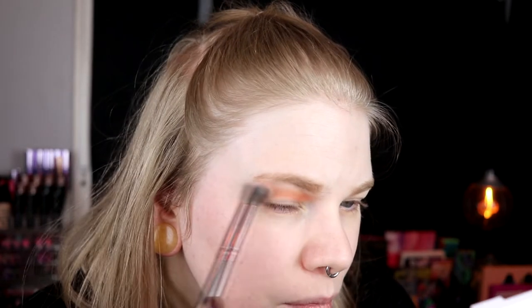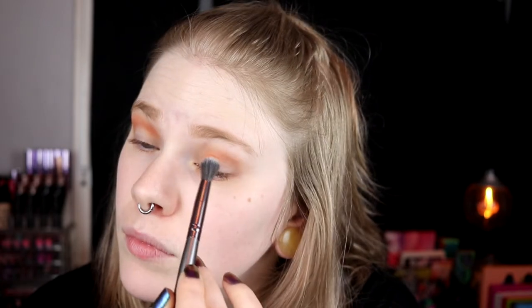I always watch my old first impression video before filming these to see what look I did. I don't like watching myself, but both of these palettes I've covered so far were from September 2018 — about one and a half years ago. My makeup style has really changed since then. I was like, this is so colourful, but now I think this is actually a neutral palette.